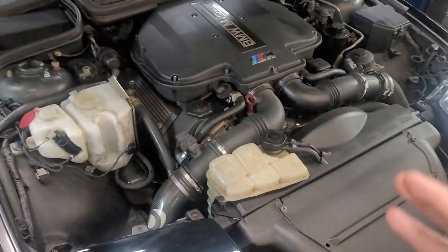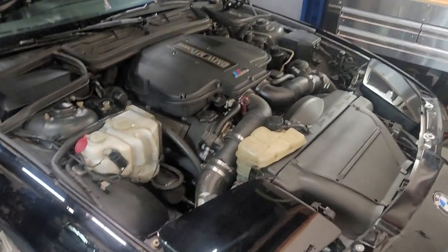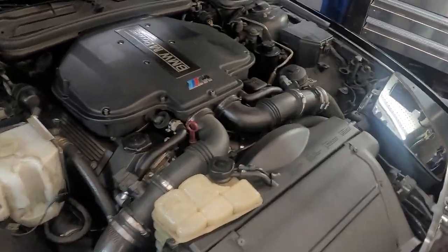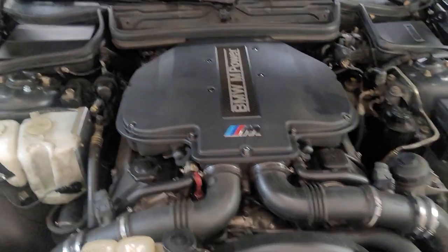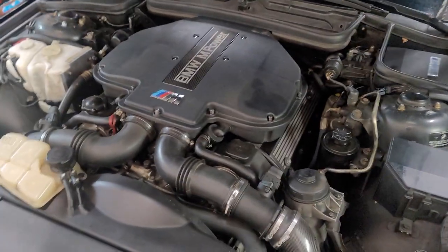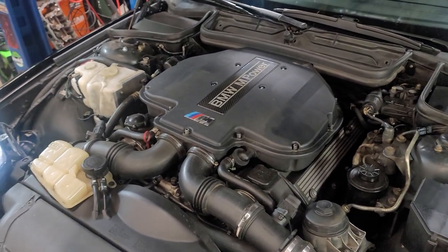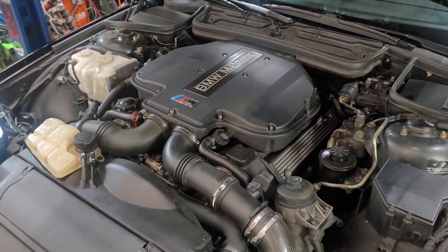Hey guys, I'm not sure if this is gonna be helpful to many people, but I figure I'll pass on some info. E31 that is S62 swapped — the customer did not have air conditioning. The shop who did it did a really crappy job and literally just put in a switch that engaged the compressor and didn't do anything else. It was just a separate button that they hacked up, so I wanted to get it working. I took a lot of time to go through the ETM to see exactly how the system works.